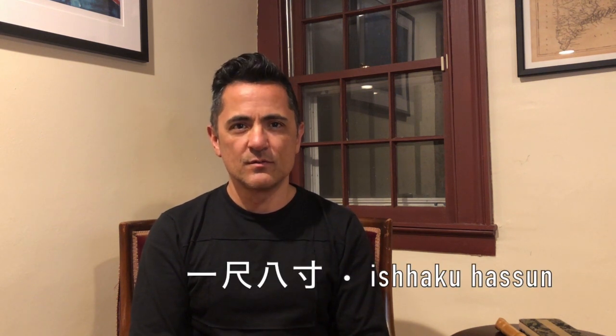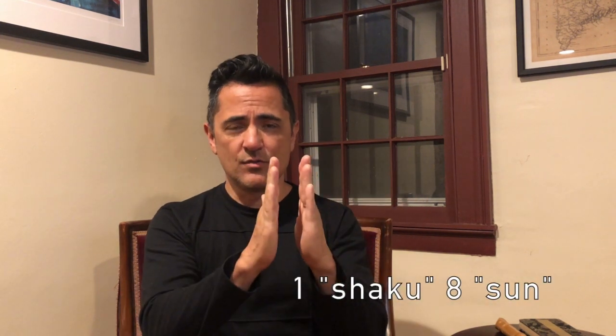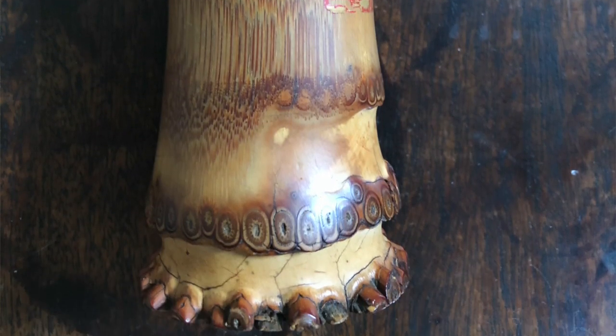The word shakuhachi is shorthand for isshaku-hassun — that is one shaku and eight sun — which is the old system of measurement in Japan. The shakuhachi is made from a root-end piece of a type of bamboo called madake.